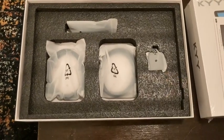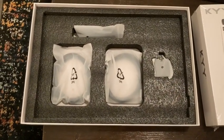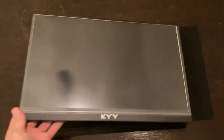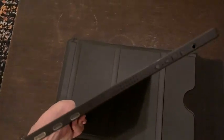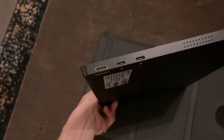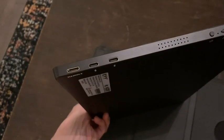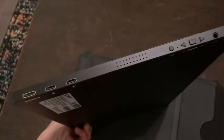Now we can plug it in and see how it looks. Here's the monitor itself — it's very lightweight and thin. On one end you have all your ports, which are a mini HDMI and two full-feature USB-C ports.